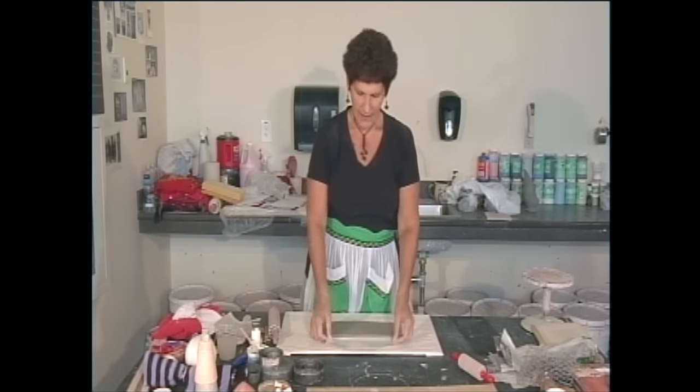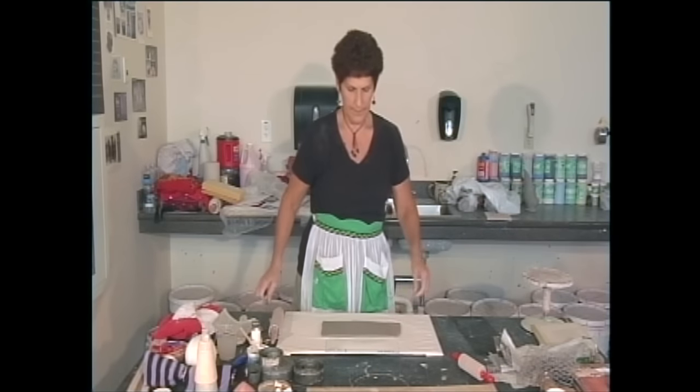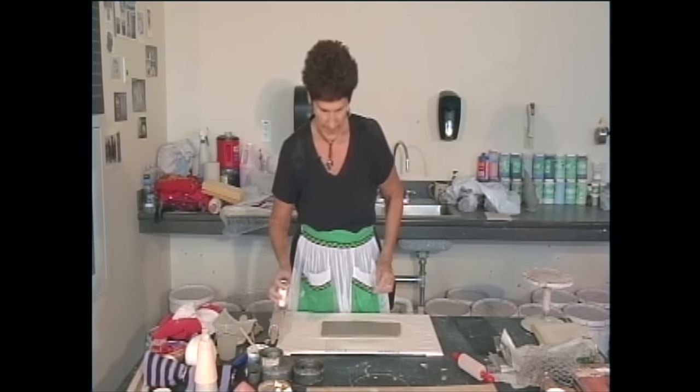Alright, now that we've done the pot with the paddle bottom and the foot ring, we're gonna do a pot with feet. And this is a tripod pot — it's gonna have three feet.